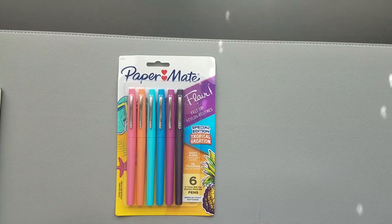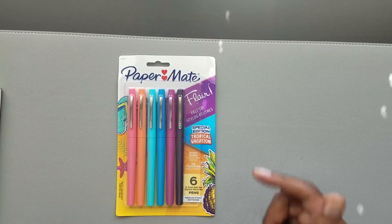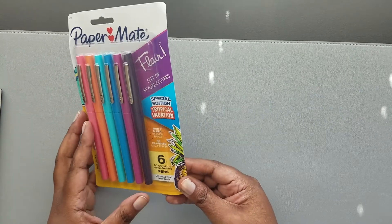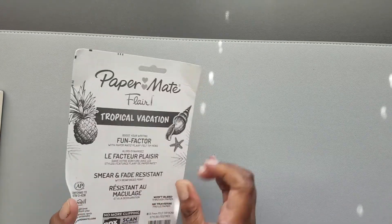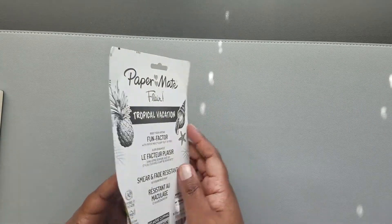These have a 0.7 millimeter felt tip on the medium point. I feel like I saw them in somebody's video and that was kind of how they caught my eye. They are supposed to be smear and fade resistant and not supposed to bleed through, so let's open them up.